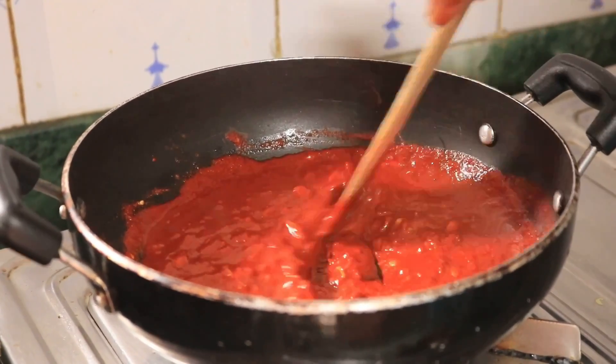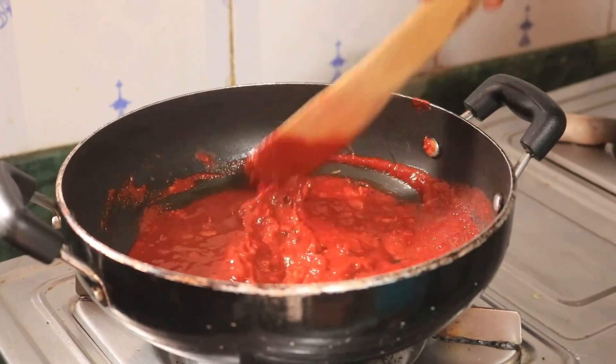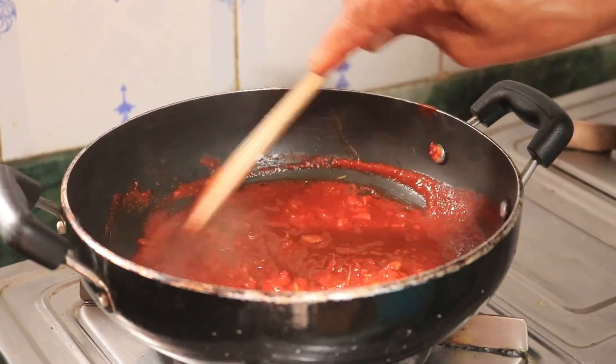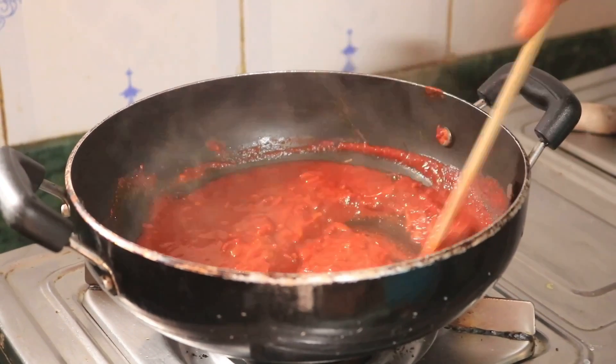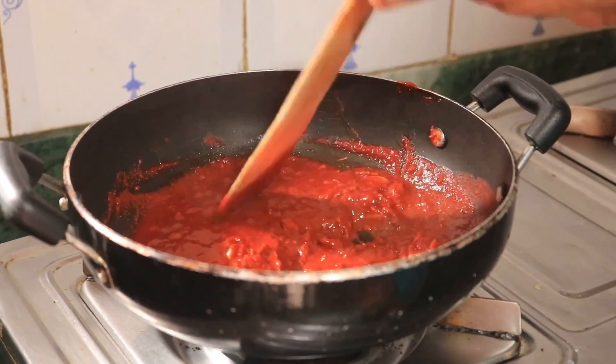Olive oil rice is a part of the rice. I thought I ate the rice for a little bit. It's called rice on rice.